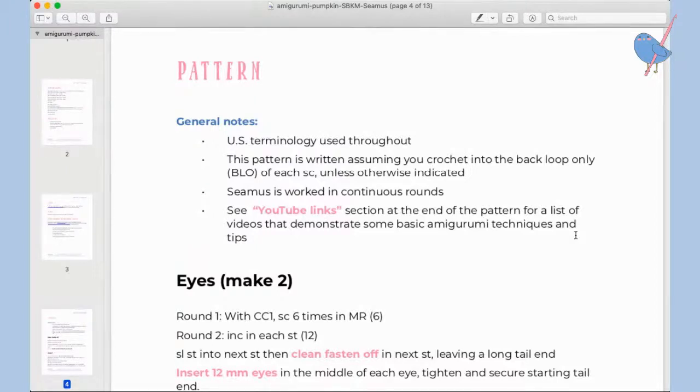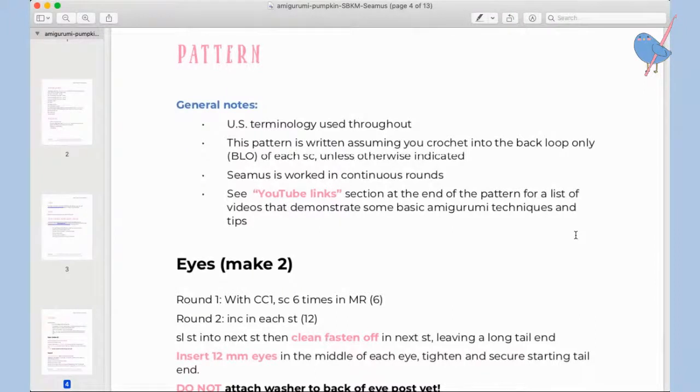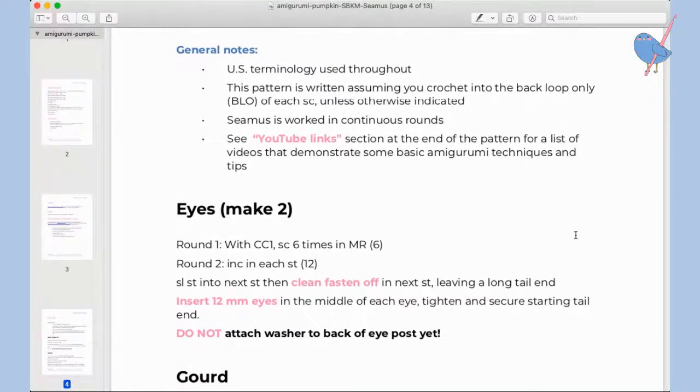The pumpkin is worked in continuous rounds, so there's no slip stitching at the end of each round — we just keep going. At the end of the pattern and also in the description box below, I've got links to various videos. If you're a beginner — and I wouldn't recommend this pattern for beginners, it's a little too fiddly — but if you need a refresher on making a magic ring, increases, or decreases, I've linked to relevant videos.